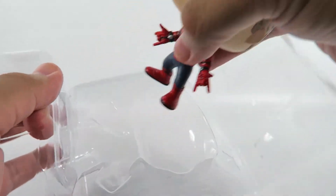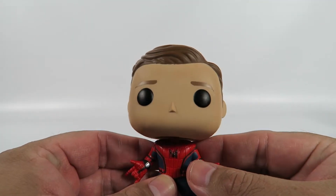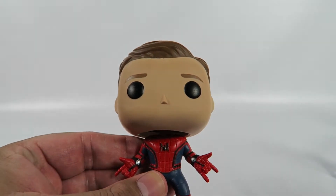Of course, this one is licensed from Marvel. It is a bobblehead, so yay! Anyway, let's take a look at it.